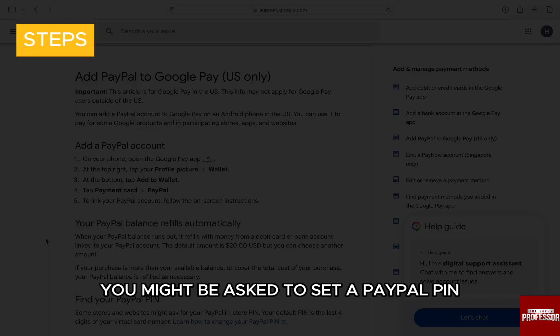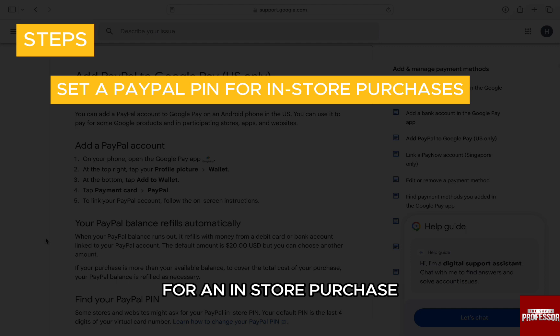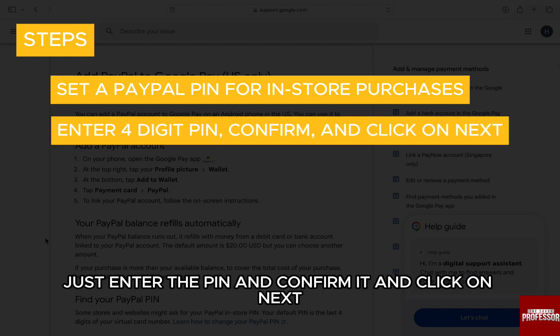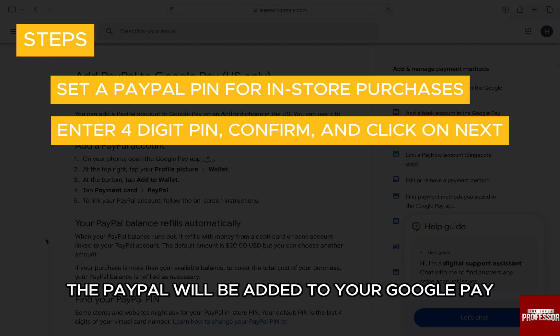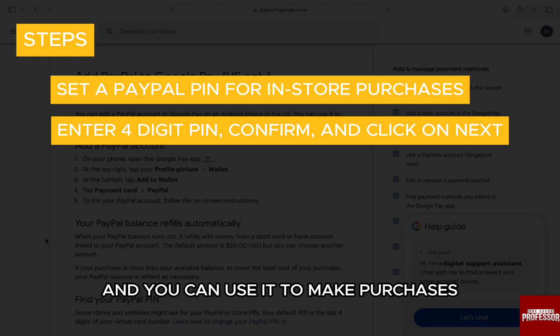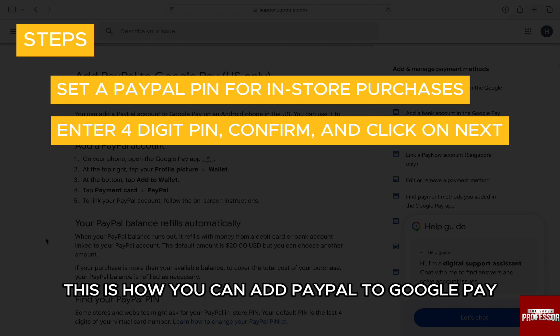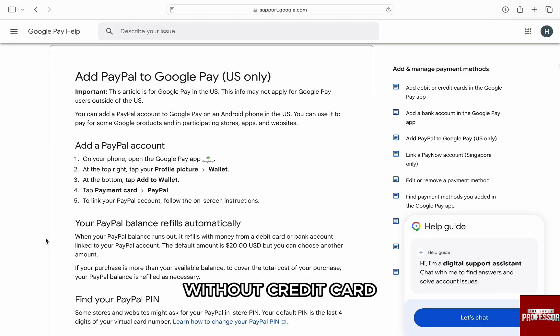You might be asked to set a PayPal pin for an in-store purchase. Just enter the pin and confirm it and click on next. Once you are done, the PayPal will be added to your Google Pay and you can use it to make purchases in-store or make payments from the app. This is how you can add PayPal to Google Pay without credit card.